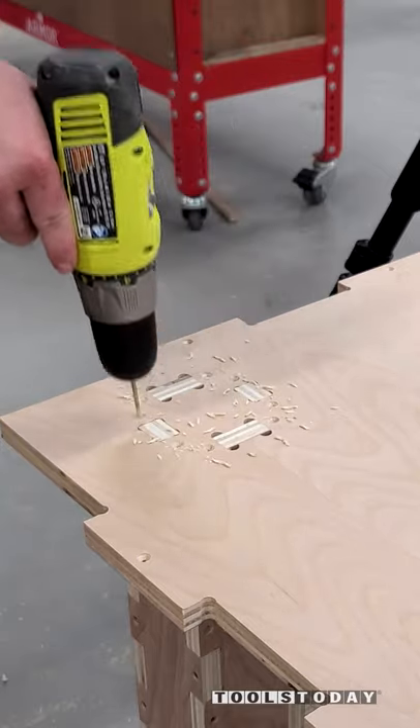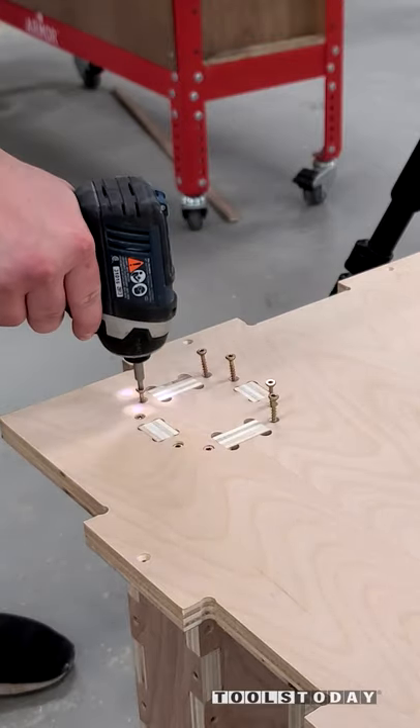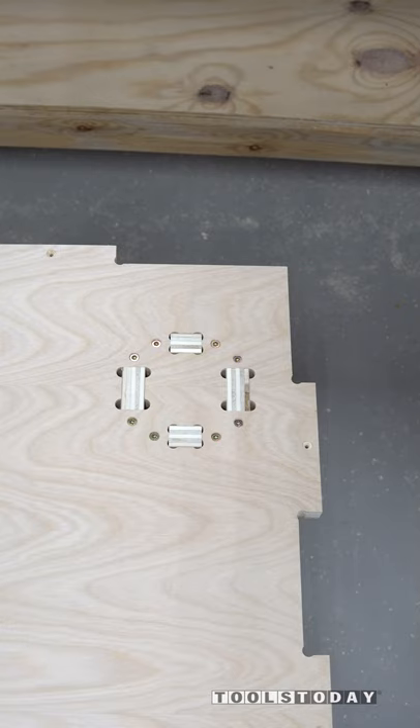So we got everything all drilled out and then screwed down. You can now continue assembly with the rest of the bench, but hopefully you guys enjoyed it.